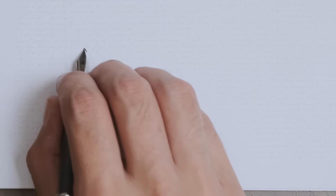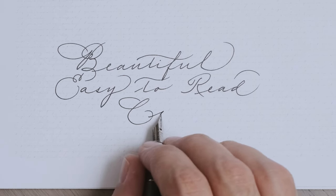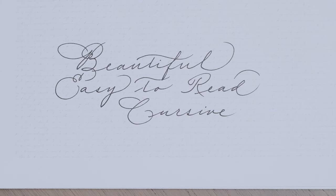The first step, of course, was to learn and familiarize myself with everything that has to do with the details of the alphabet. If you are just getting started in this, I actually have a class called Beautiful Easy to Read Cursive where I explain all of the basics. Do check that one out first if you want to learn all about letter forms, shapes, and proportions in cursive. But my own learning did not stop there.